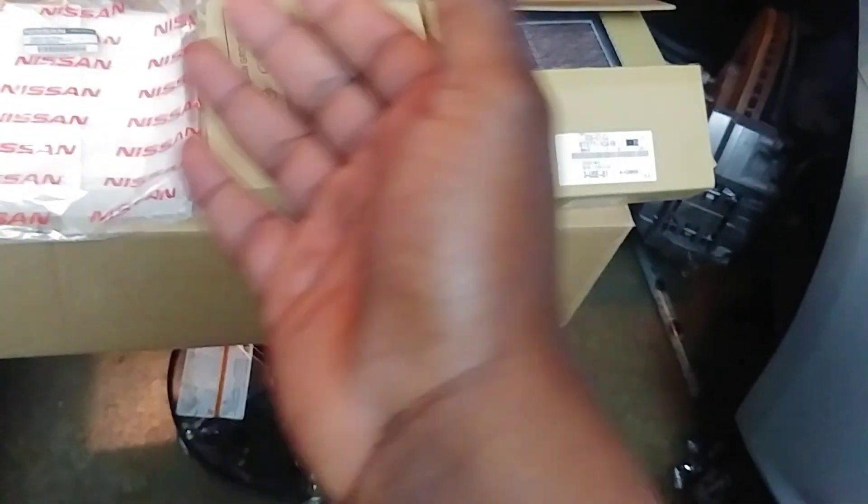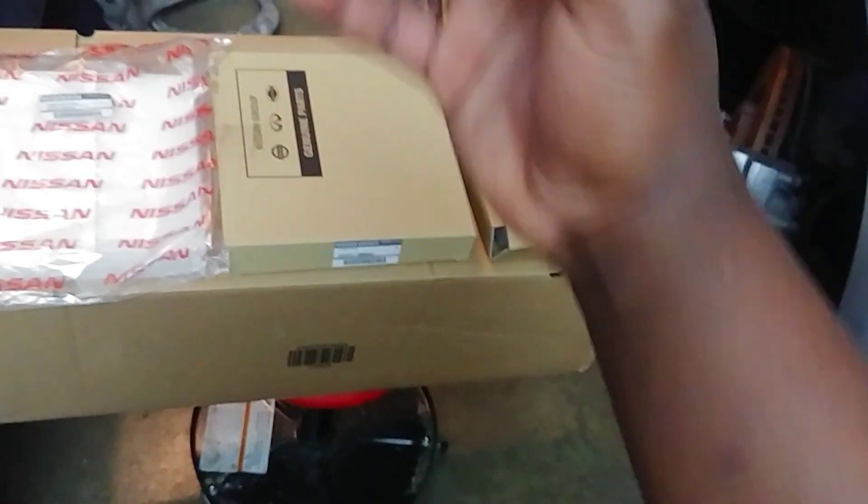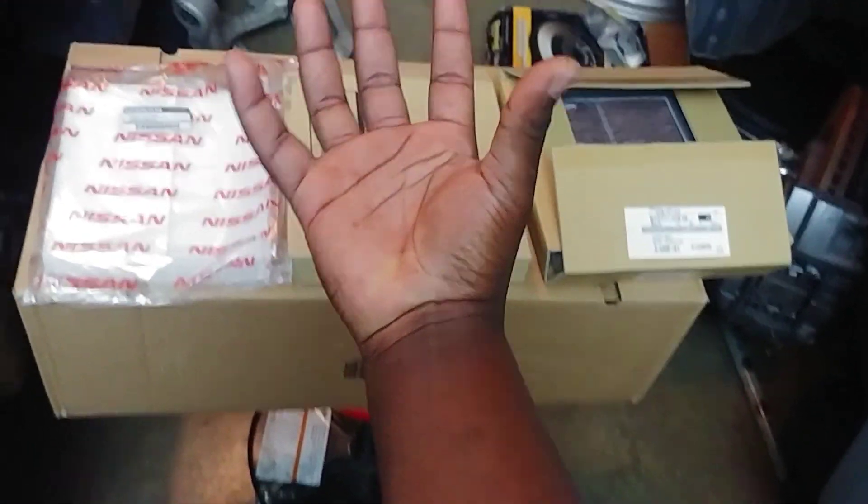In the vehicles we'll be talking about, they're located behind the glove box, usually right before the blower motor. The blower motor sucks air from the outside through your cowl, and right before it gets in there, the filter catches the bad stuff.